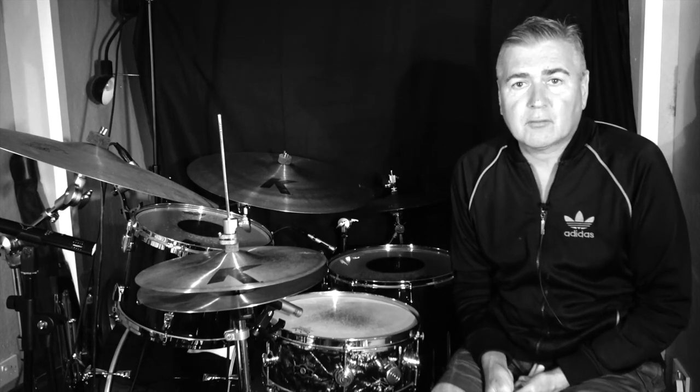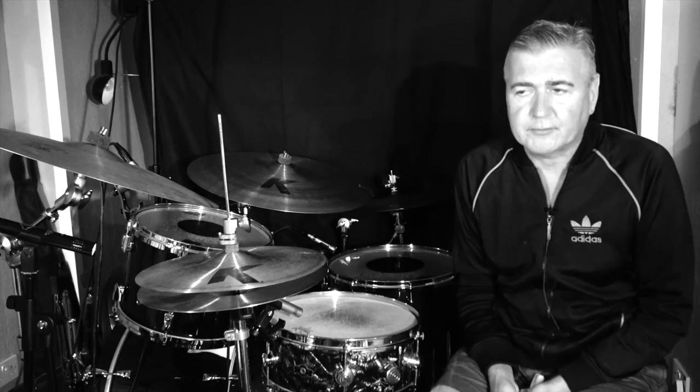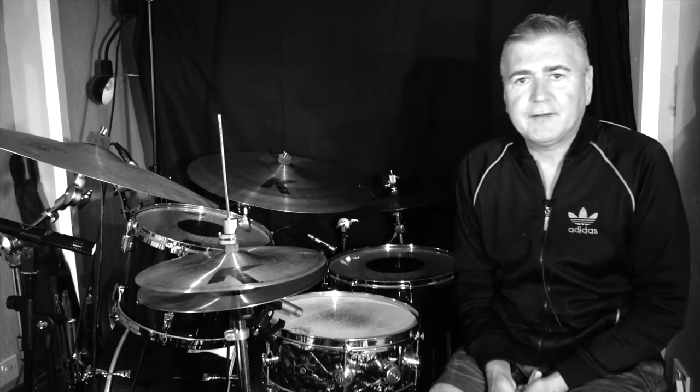Once he began to show an interest in working on the other side of the industry, he got a job with the great Ulysses Leedy — the Leedy drum company, who in my opinion make some of the most amazing vintage drums in terms of quality that you're ever likely to find. Over the years George went on to work for Rogers, then for Slingerland, and eventually came to making his own drums.